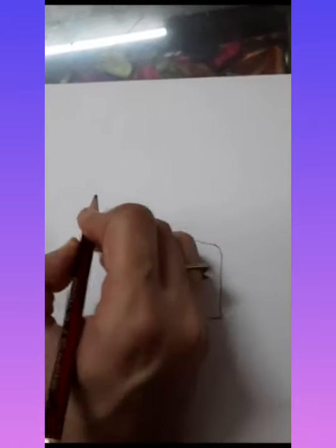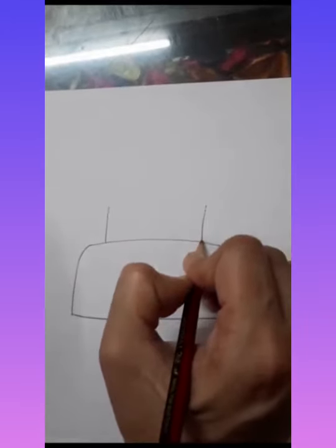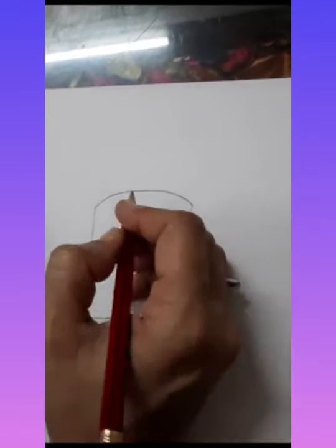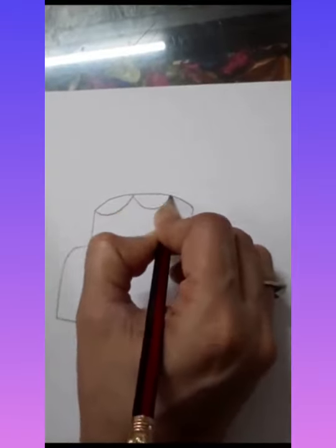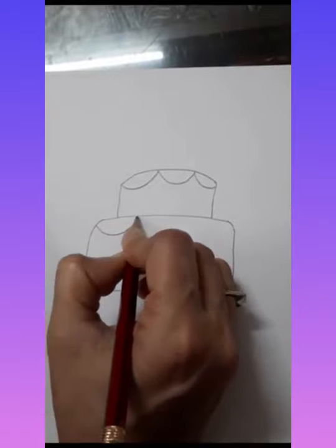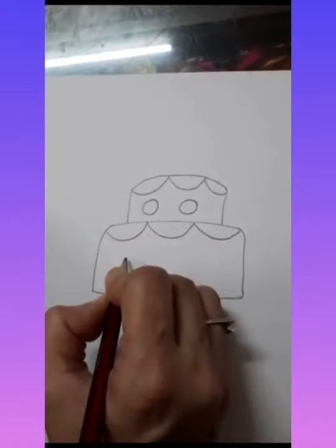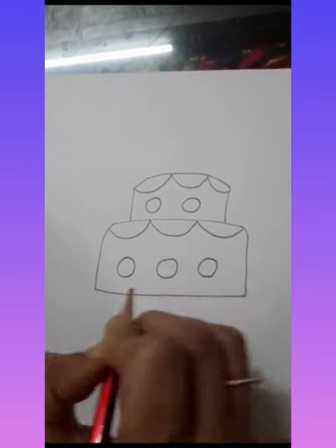Here we will draw one standing line and one more standing line — these two lines must be equal. Then we will make one curve, two curves, and one more curve. Here we will make one curve, two curves, and here we will make big curves and decorate it with circles — one circle, second circle, and third circle.